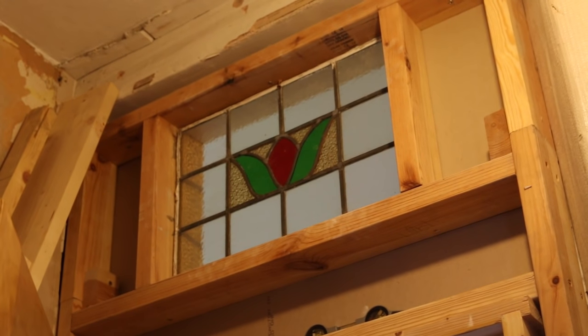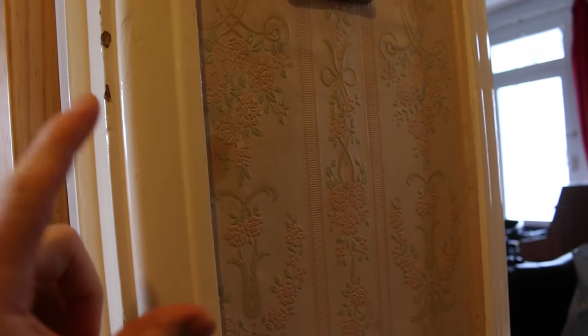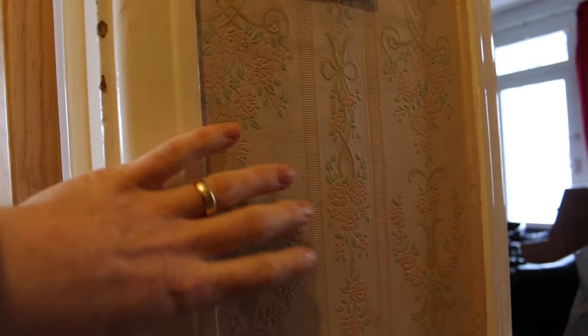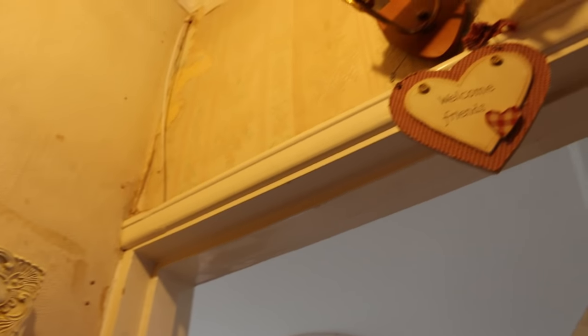Fortunately this is the one room in the house where some of the original cornicing was left, so that's going to be a nice feature to keep. The rest of it will obviously come off. These architraves here are not original - they would have been nice big ones originally, such as this one here on the inside of the rooms where they were kept. But on the outside in the hallway, whenever the renovation happened in the 60s or 70s, all the original ones were ripped out and replaced with these skinny ones. So they'll be coming off and something nicer going back on.